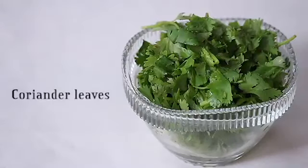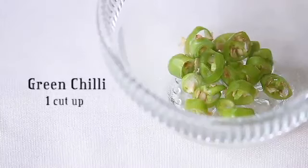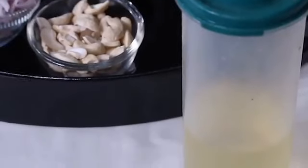1 cup of chopped coriander leaves, some ghee, baking soda, 1 green chilli cut up finely, some salt, and enough oil for frying.